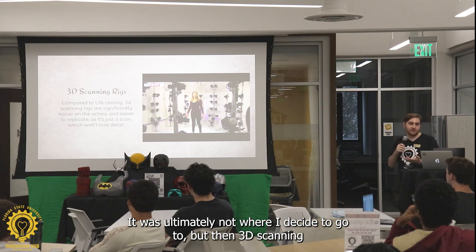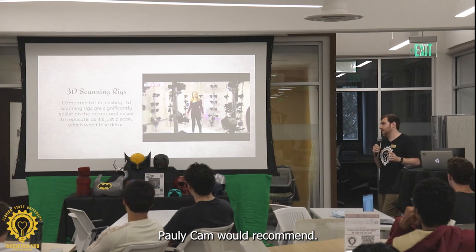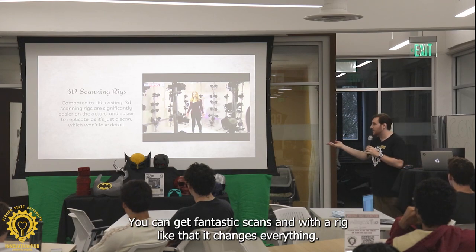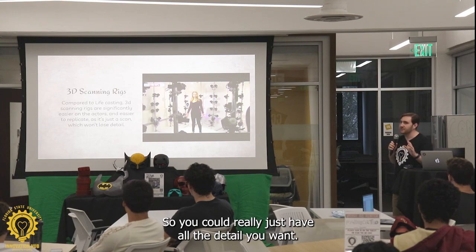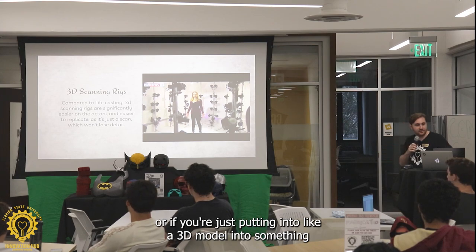But then 3D scanning rigs — 3D scanning is much, much better. I have a phone app that does it. Polycam — would recommend. You can get fantastic scans. And with a rig like that it changes everything. I know Marvel movies do a lot of that now for their actors. There's no detail loss between models, so you could really just have all the detail you want if you're doing wearables for sizing or putting into a 3D model.